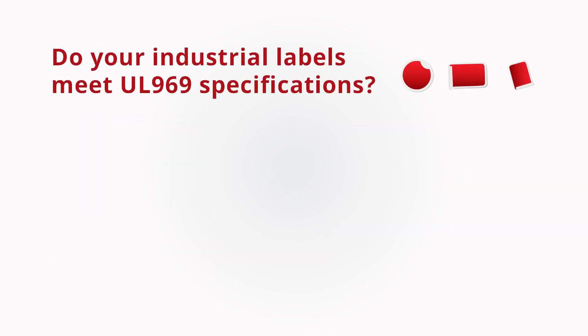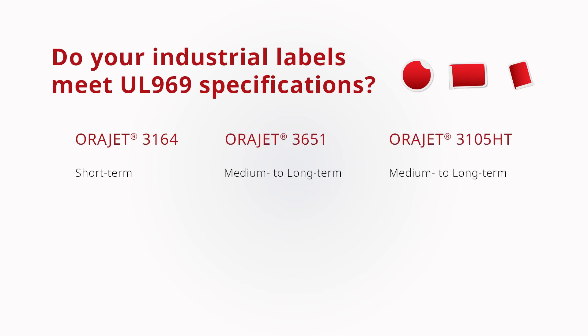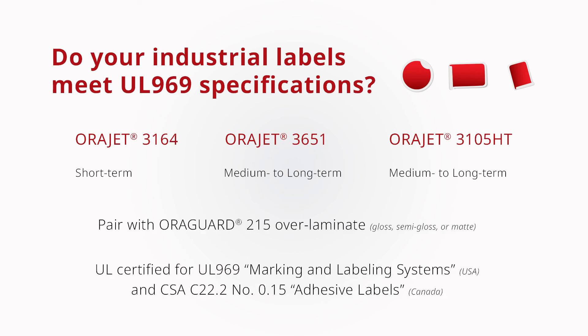Do your industrial durable labels need to meet UL specification 969? Consider ORAJET 3164, 3651, and 3105HT for these applications. Any of these solutions should be paired with ORAGARD 215 as a matched component to meet UL 969 specifications for marking and labels.